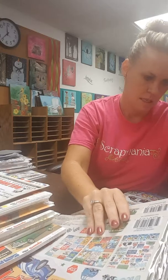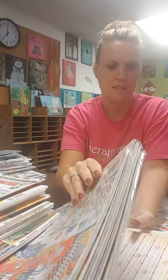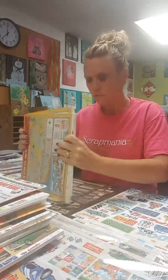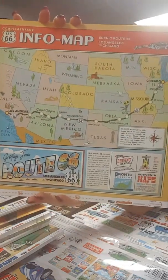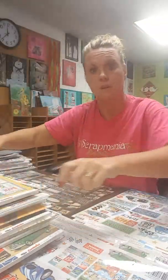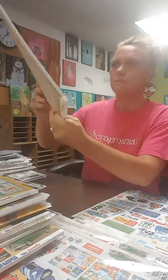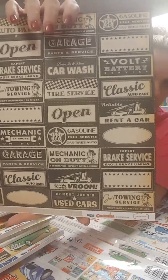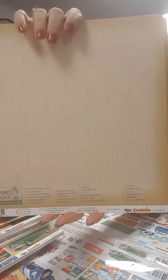Let me show you how fun these paper packs are in this kit — they are really cute. So this is our first page and it is cut-aparts, and on the back is the tires. Kind of hard to see from a distance, but they are adorable. Then we've got some more cut-aparts with a fun blue print. This one is one of my favorites — I love these cute little license plates — and then we have a black and white chevron on the back.